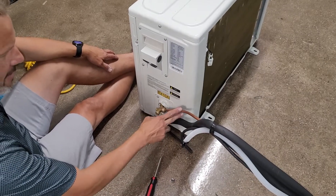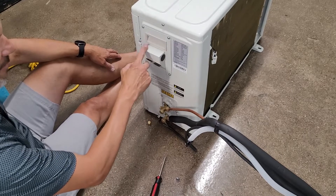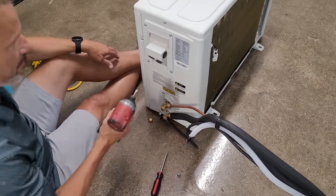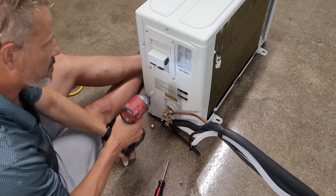Our line set's all connected now, and the next step is going to be accessing all the electrical goodies that happen underneath this panel here. First step, you need to remove typically four screws.